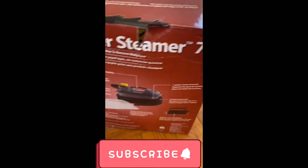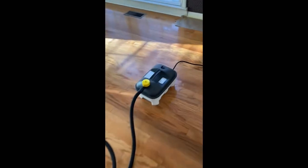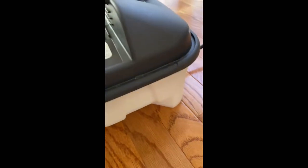Hello everyone, I'm doing a review on the power steamer to remove wallpaper. First, you fill it up with water. This little compartment right here boils the water — it gets really hot and it makes its way through the holes.